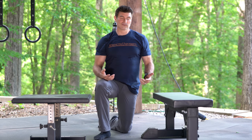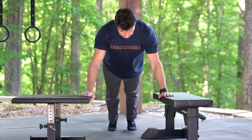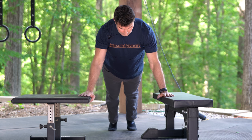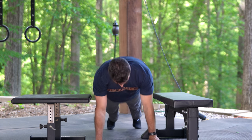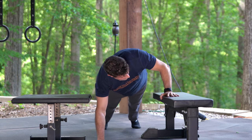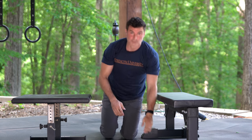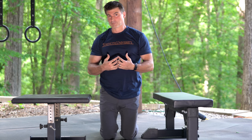Let me demonstrate a few of these. I'm going to get up on this platform a little wider than my normal grip. I'm going to drop, catch myself, and then explode back up. That's one. We'll do it again — and explode back up. This is going to bring explosive power to your upper body.